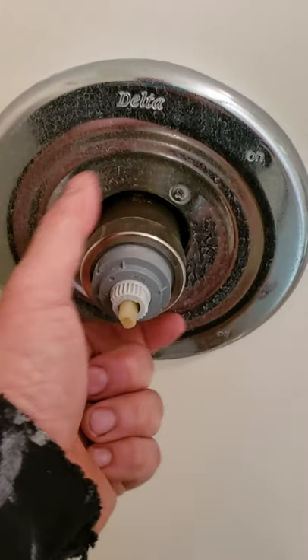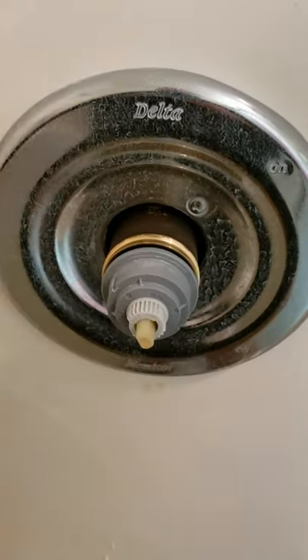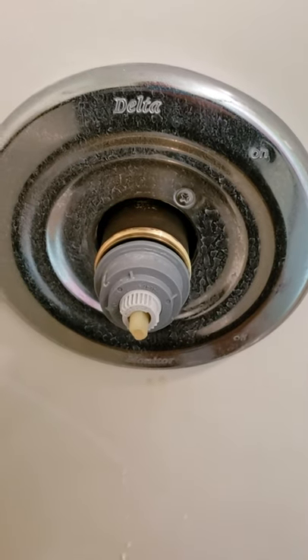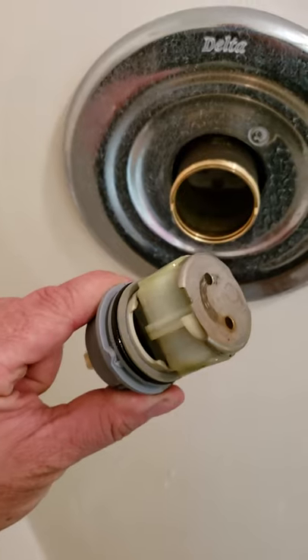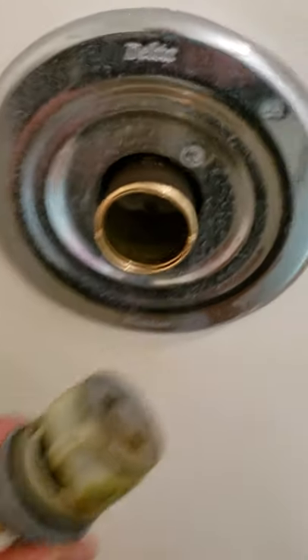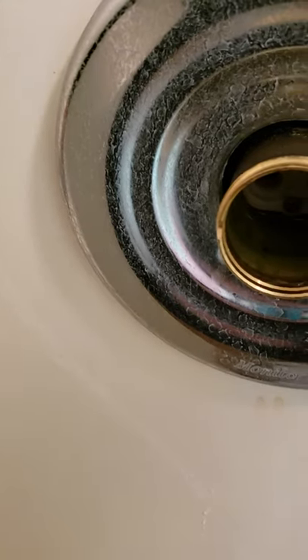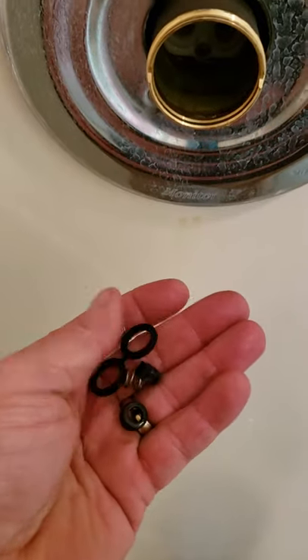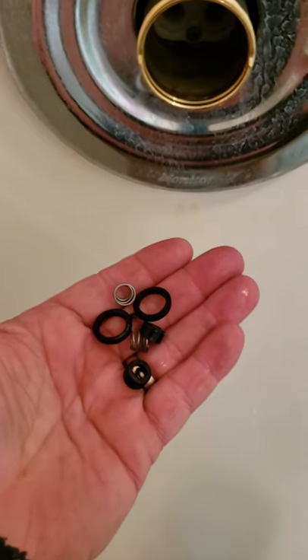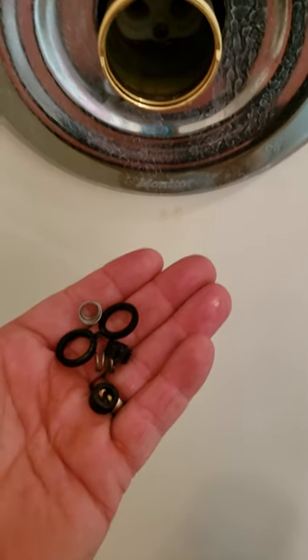All I did here was unscrew this counterclockwise and then wiggle it out. If the showerhead is ever leaking, there are a set of washers in there — you just replace those washers, which seat back in there, and that'll fix the leak.